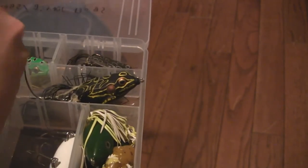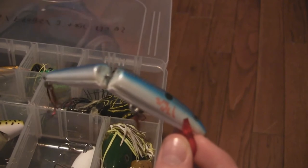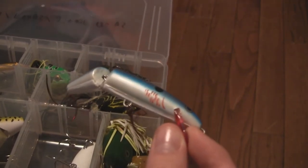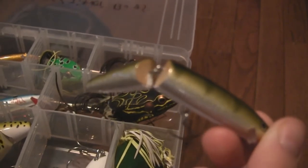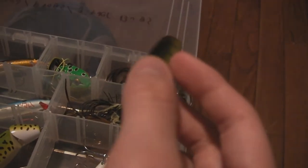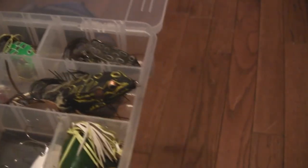Now here's my jointed Rapala. This one's got the injured fin and it's bleeding on the side, and it's got the black spot, blue top with the stripe pattern, and the red lip — supposed to represent an injured baitfish. I have two of these: this is the big size and then I have it in a smaller size. I like the jointed because you get a lot of action on that tail. Really good for pike up north in Canada.